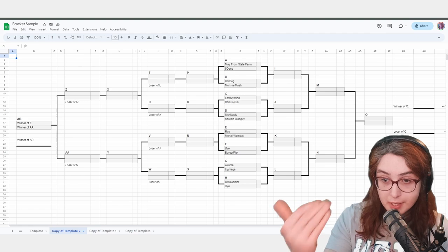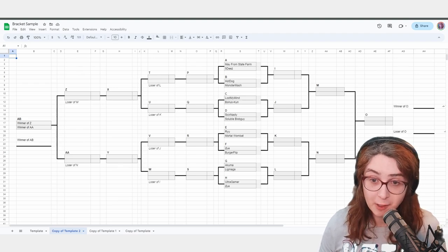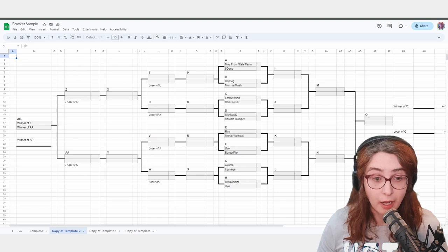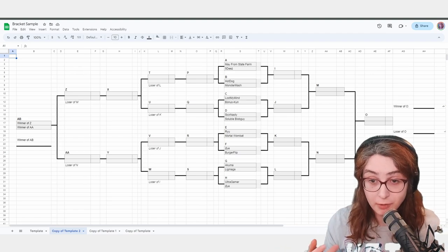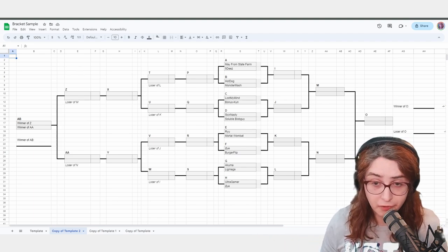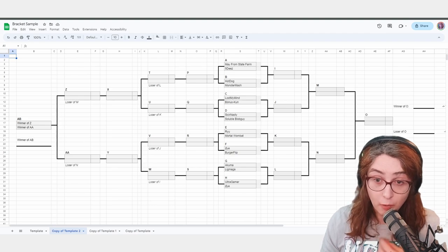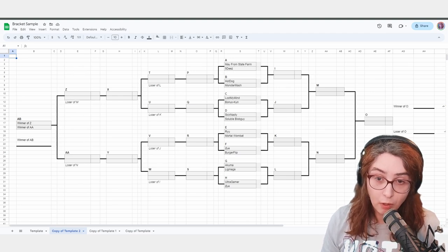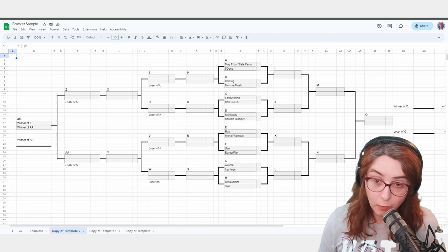Now let's get to the actual difficult mechanics of running a bracket. The good thing about running a bracket is as long as you run it within two hours, you did your job. We're going to get into how to run your bracket as efficiently as possible to make the best experience for the players, the TO desk, and for you. In that previous bracket, we ignored a lot of things — players showed up on time, there were no DQs, everything ran smoothly. We're going to get into what happens when there are DQs.